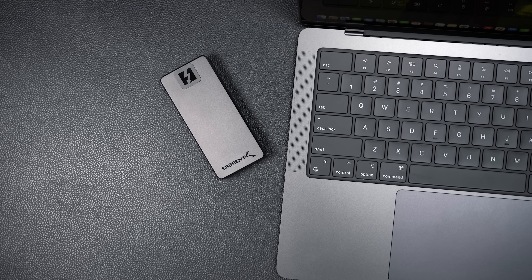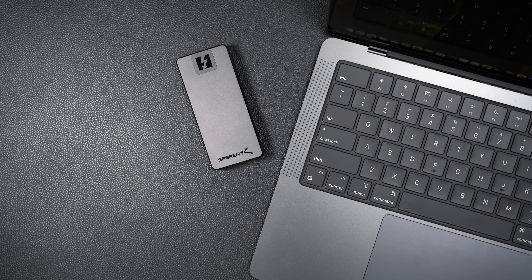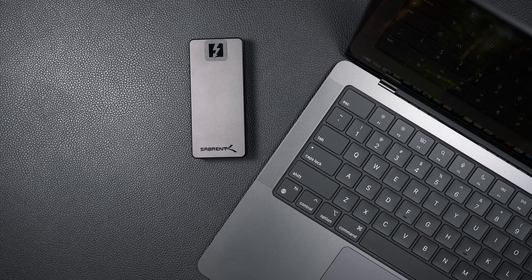So you guys asked for it — you wanted to see our Sabrent Thunderbolt 5 external SSD tested on the all-new M4, M4 Pro, and M4 Macs, MacBook Pros and Mac Minis. So as you can see I've got a full test setup right over here to show you exactly what the results are on each of these machines and tell you why you should probably consider picking up the Sabrent Thunderbolt 5 external SSD. Let's jump into it.